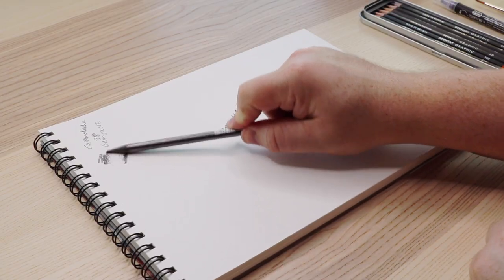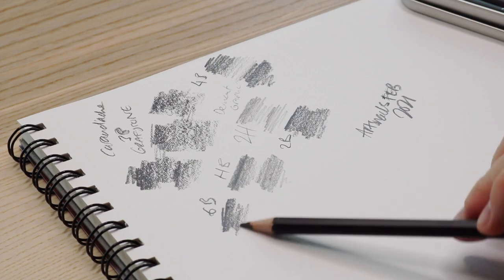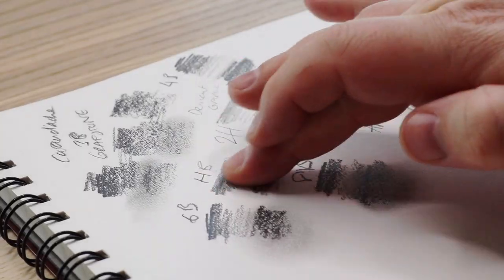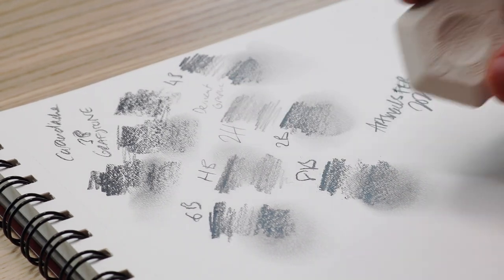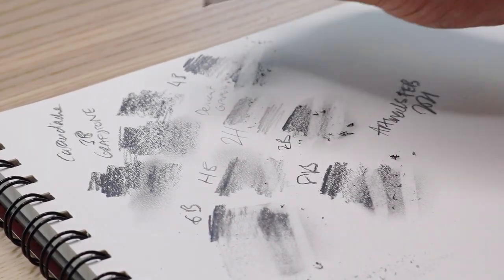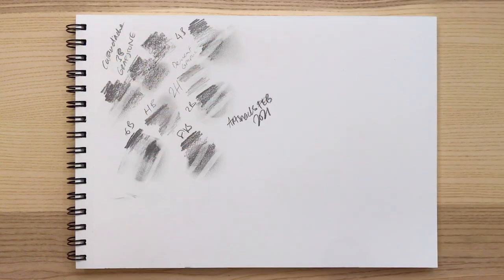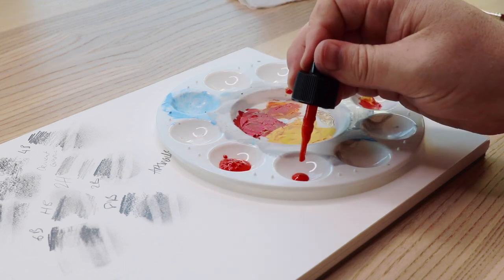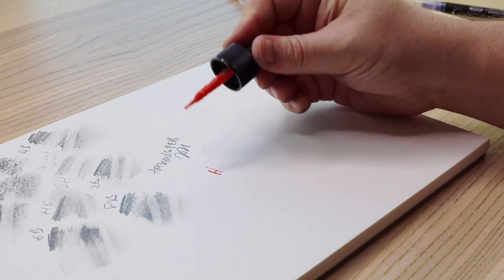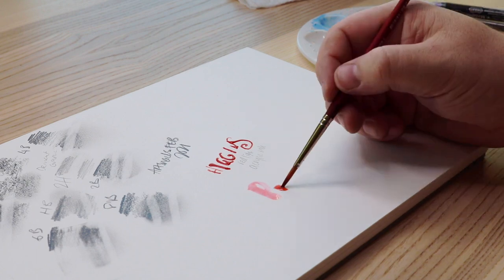As we do each month on Box Freestyle, I like to take the supplies fresh out of their packaging and just go to town swatching and experimenting with them. I'm pretty lucky that the plus box includes the substrate we're going to work on, so all the testing I do I know will work on my final piece because I'm not changing the papers. When you change papers you can often change the results — the sizing in the paper can alter the different tones of certain colours.